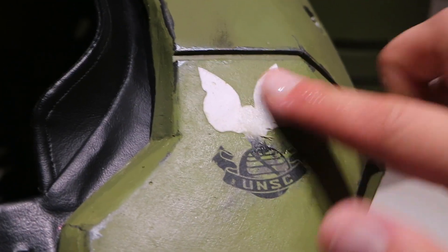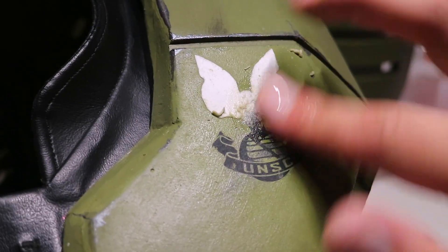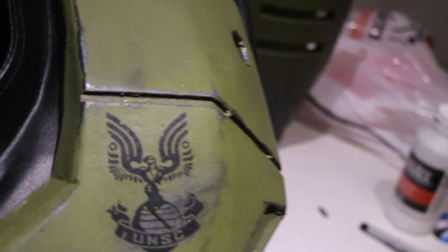Once it's dried completely, I got it wet and rubbed the paper off. It leaves a toner image behind, and you get a clean, cheap, easy — arguably better than a water slide decal.